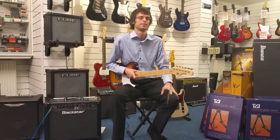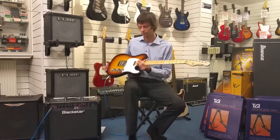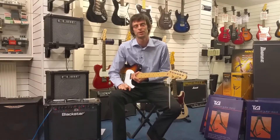Hello, I'm Lee from Rimmers Music in Blackburn and today I'm going to show you the G&L ASAT guitars, specifically the ASAT Classic which is the one I'm holding now, and we've also got the ASAT Classic Blues Boy Semi as well to show you.